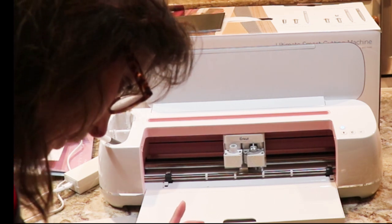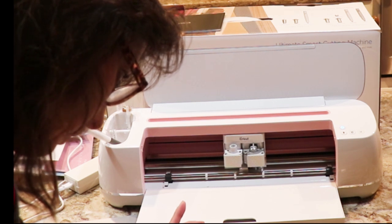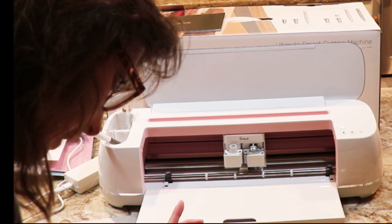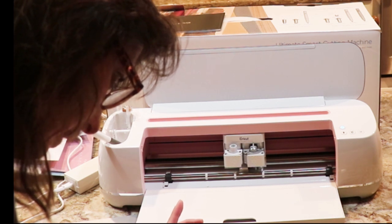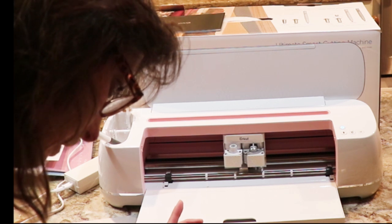We're going to make a card right now — a simple card. Continue, let's see how to do this. This is where you browse. Now we're going to look at this easy-to-make card — tap on it.